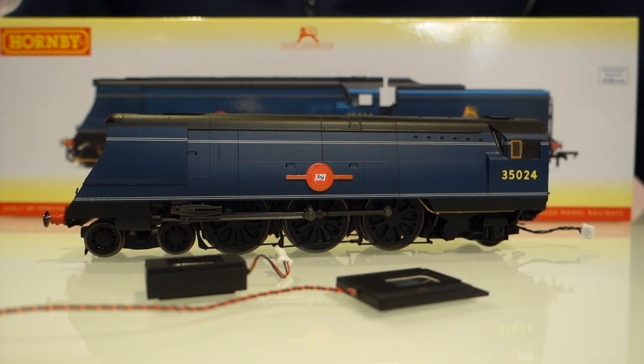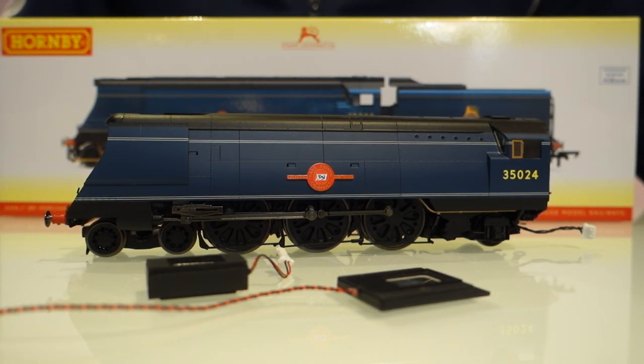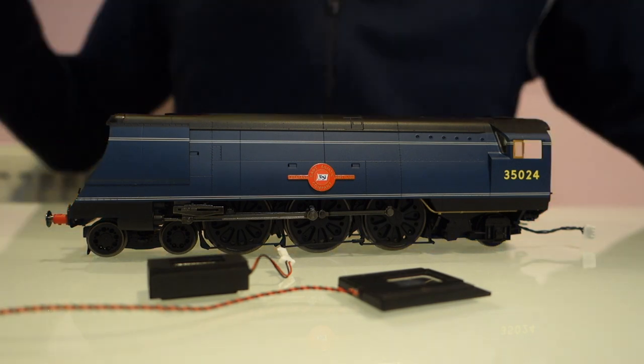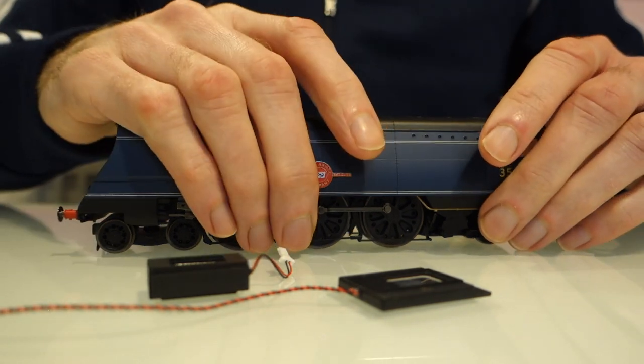Hi everyone. I've been selling a lot of the Merchant Navy decoders recently and nobody really knows what speaker to buy with it, so a lot of people have been asking. Somebody sent this model that needs sound fitted into it, and I thought whilst I've got it open and whilst I'm looking at it myself, I'll do another quick video where I show people what I've used.